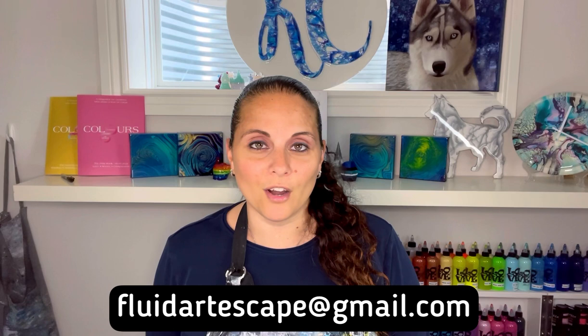Thank you to all the lovely ladies. I do have another workshop on June 25th that one is sold out. We have one spot left for the fluid art creative escape workshop in Naples, Florida with myself and Tammy Anderson. The Sunday evening class spot has been filled, but due to a cancellation we now have a spot available for the Sunday July 10th morning class. If you'd like to join, you can email us at fluidartescape@gmail.com.